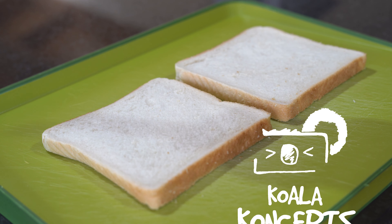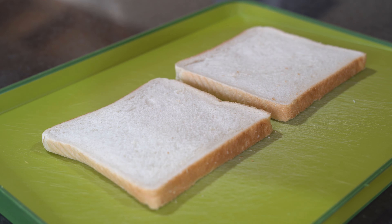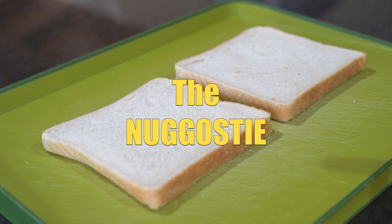Hello everyone, welcome back. At some point in your life you might have had a big night and on your way home stopped into some takeaway place and grabbed some nugs. By the time you've made it home you haven't felt like eating them — what do you do with the rest of them? Today I'm going to show you what to do: we're going to make a classic sandwich that should be on the menu in every restaurant. It's called the negosti. Let's get to it.